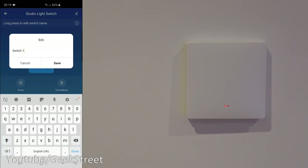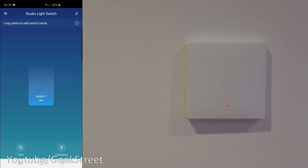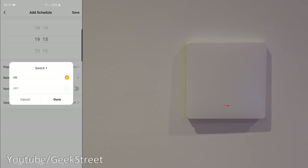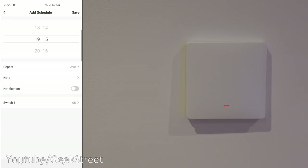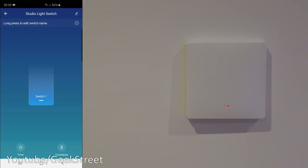You've got 'Share Device' to share with other people, create a group with multiple devices, FAQ and feedback, check for firmware update, remove device, and restore factory defaults. Long press to edit switch names — holding on you can change the name. Press the button to turn it off and on. Below, you've got a timer: add a timer, set the time, choose days of the week, add a note, set notifications for when it comes on, and choose the action — on or off. There's also a countdown timer, so if you wanted the lights to turn off after 30 minutes, you just set it and click OK.